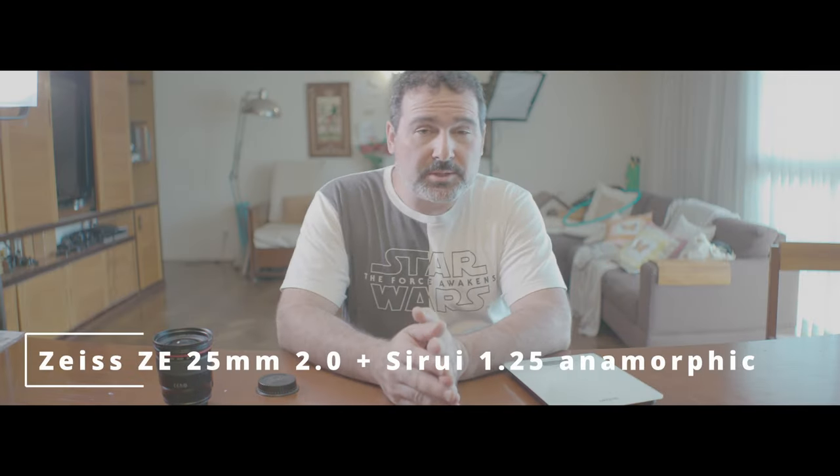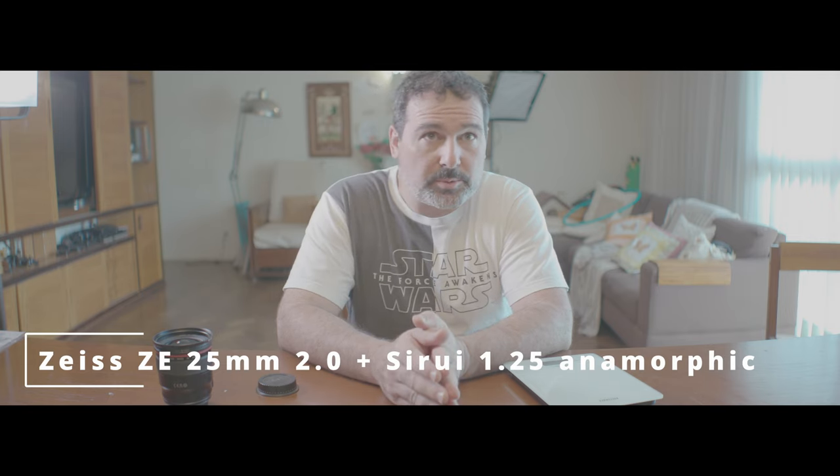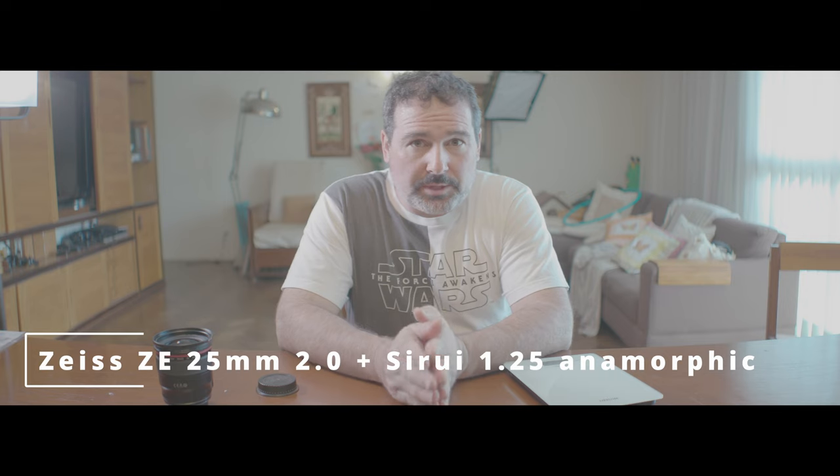So this is the image that the Zeiss combo setup produces with the Suri 1.25 anamorphic adapter installed. The f-number is 2.0.